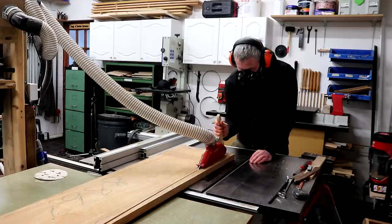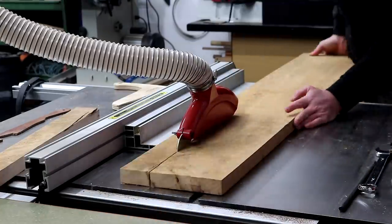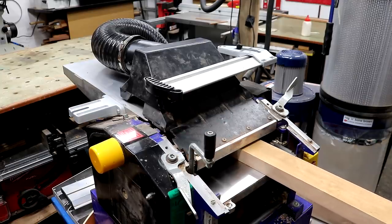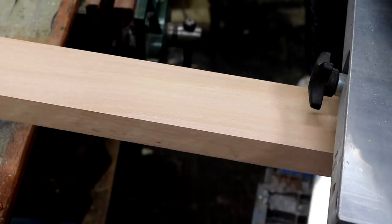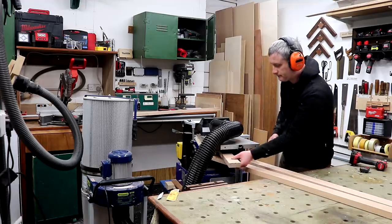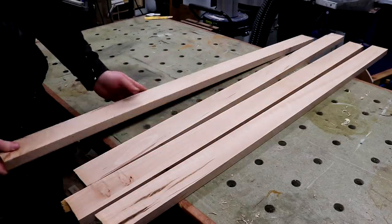I started ripping some clean edges at the table saw and then ripped it into widths. This timber is well seasoned and dry, and as these pieces were pretty straight and free of bow, twist or warping, I skipped face planing and just used the thickness planer to clean up the faces of each board. One of these pieces has some large splits in it though, and I'll need to deal with that shortly.